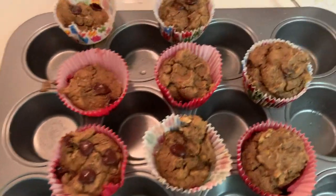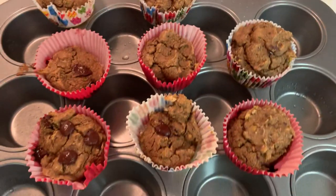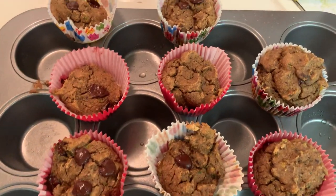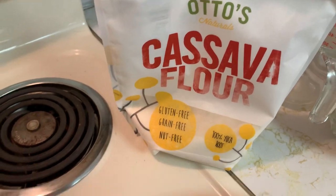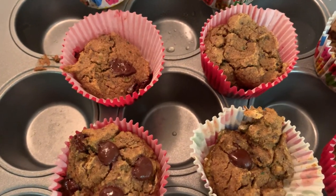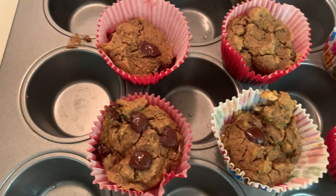I just made zucchini bread muffins and they're actually gluten-free and no dairy, and they are really quite delicious. This is the flour that I used, and the chocolate is unsweetened.